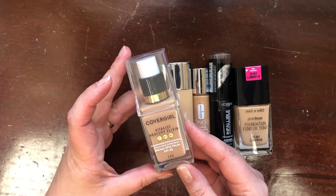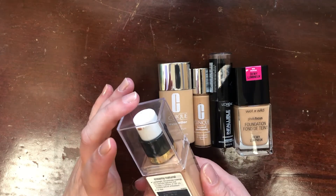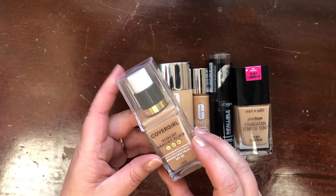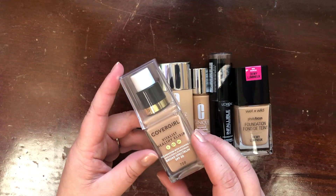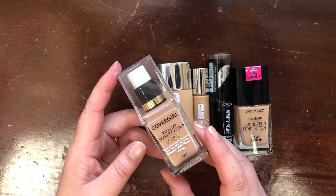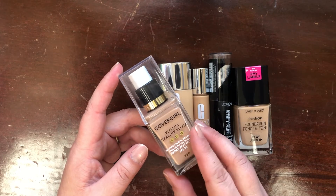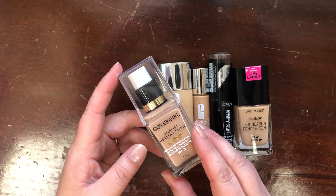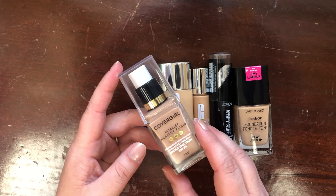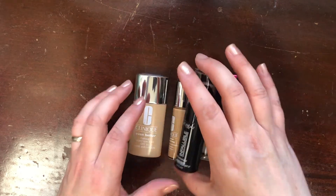Another one I know I'm keeping is the CoverGirl Vitalist Healthy Elixir Foundation in shade 720, Creamy Natural. The lid is busted, which is unfortunate. I really love this formula, though it is discontinued. I got it in a shade that's too deep for me currently, but it worked for me last fall after summer, so I'm sure it will again. I'm keeping it.